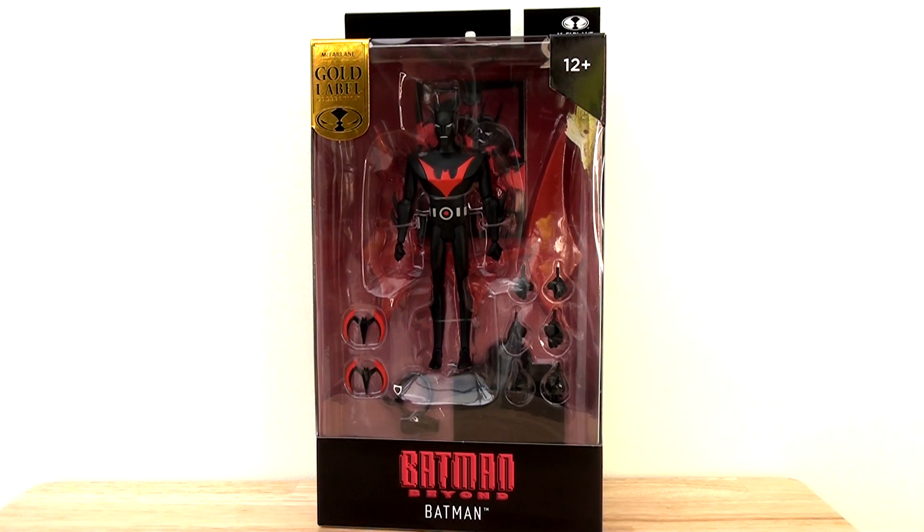Today let's take a look at the packaging of this figure, which is substantially smaller than what you'd expect from the DC Multiverse line. Although this packaging still feels slightly oversized for this scale of figure — the figure does look a little bit small, a little bit lost in the space. But it still looks pretty attractive. I actually prefer their animated series figures in terms of the packaging design.